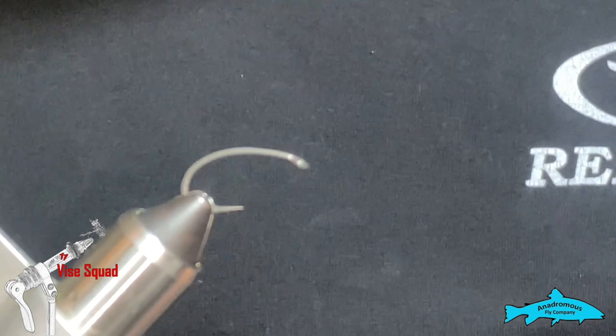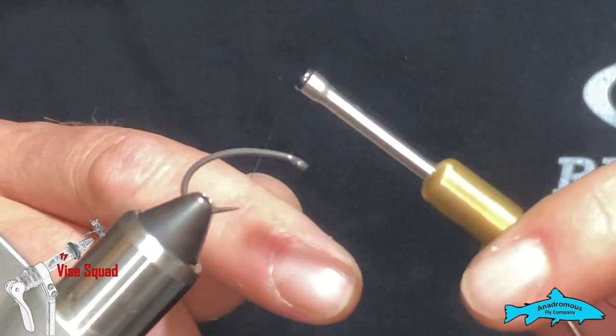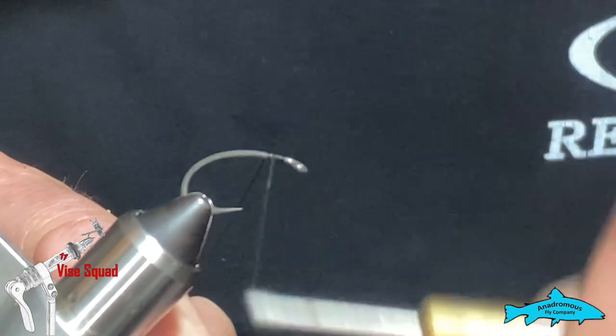I have a Gamakatsu G Carp Humpback number six hook, and I'm using some Semperfly Nano Silk 12-ought thread. You can use 100 denier or whatever you'd like. I'm going to get our thread attached and put a nice little thread base.